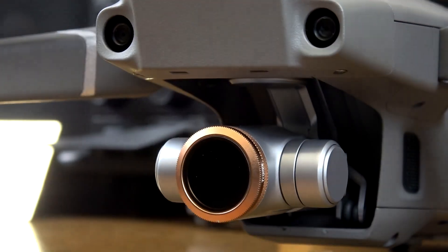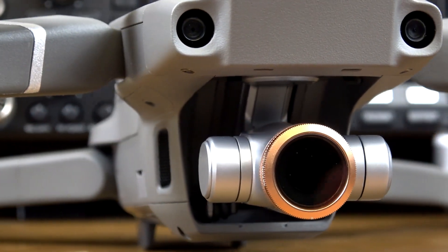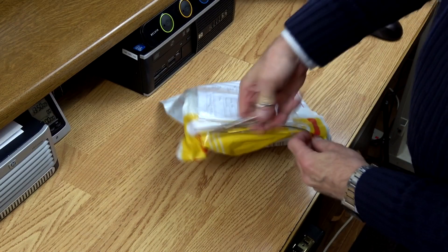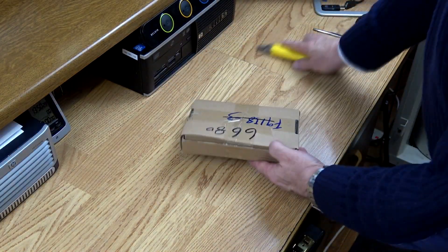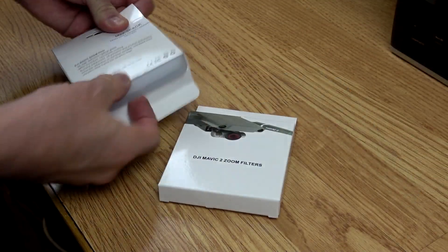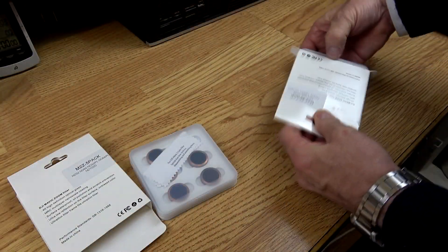If you are the owner of the DJI Mavic 2, either the Zoom or the Pro, there is an interesting set of filters that may be of interest to you. These can be found on Amazon and made by TriJoy. One set is for normal day use and comprises of ND filters and PL filters, and the other filter set is made for bright sunny days and long exposures.